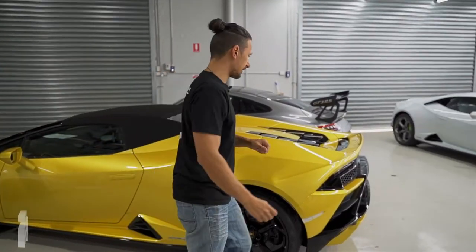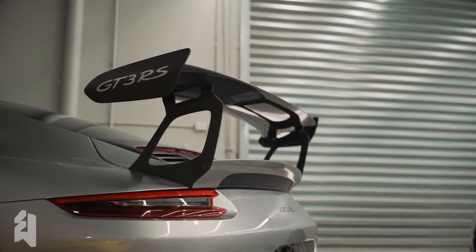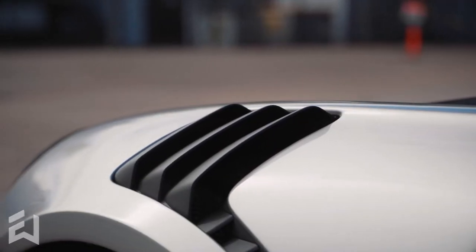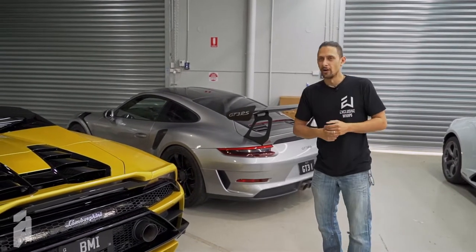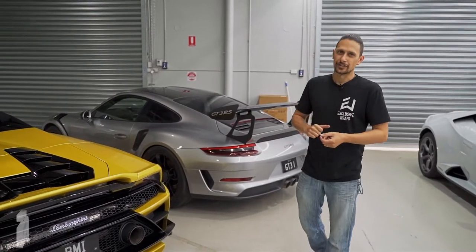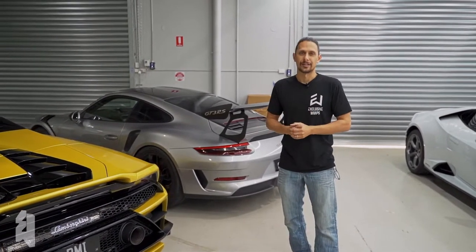Over here behind this Huracán, we have what I believe is a 2019 GT3 RS. These things are awesome. We've done quite a lot of Porsches in the past. This one's come in also for a full XPEL paint protection film kit. The owner of this car has brought many Porsches to us over the years — he takes them to the track and gives them hell. So paint protection film is something he puts on every single car. Definitely worth it.